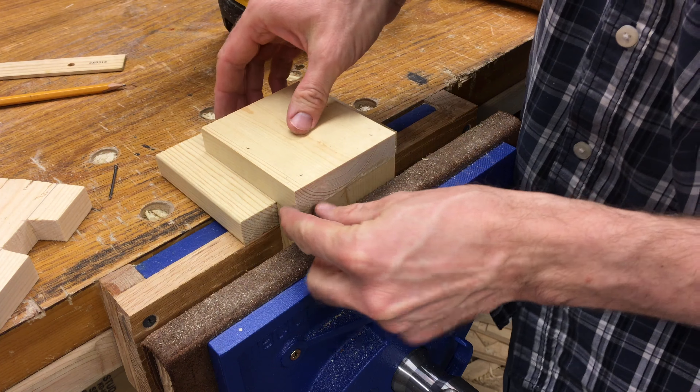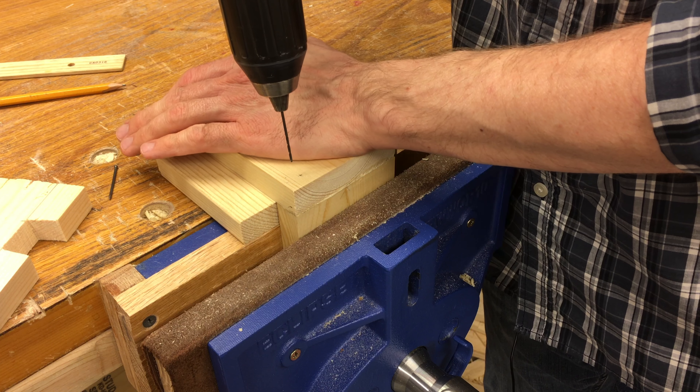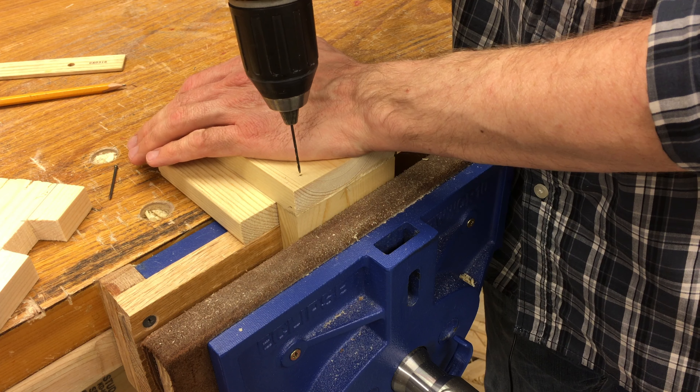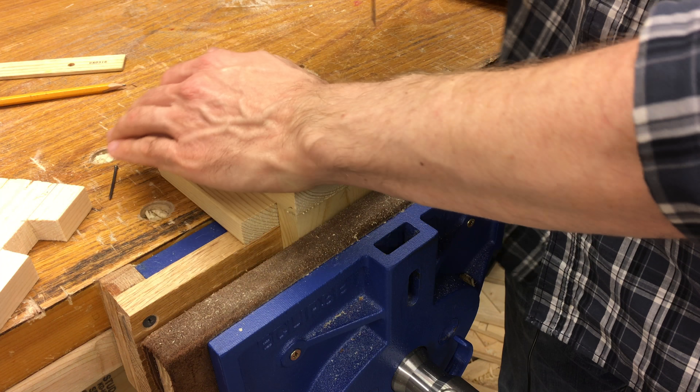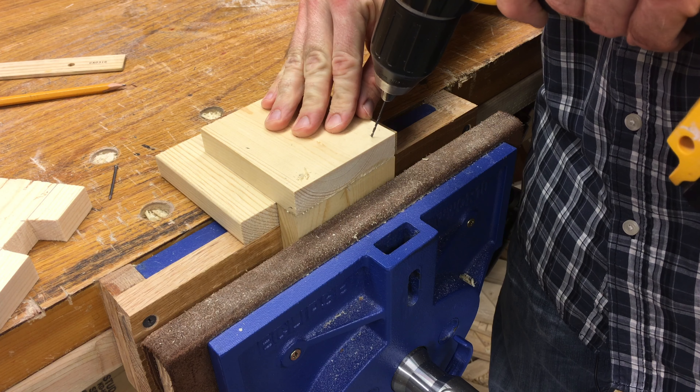One thing to mention: this glue sets pretty quickly, so while it can still move if it's not clamped, you really don't want it to move much once it's starting to set — if you break the bond it's starting to make, it becomes weaker. So I'm going to go ahead and drill this. If you wanted to, you could actually pre-drill those pilot holes before assembly — either way, whatever works for you will be fine.